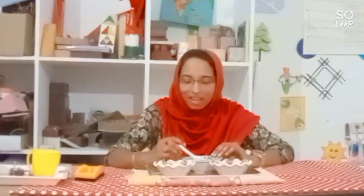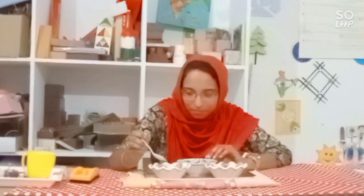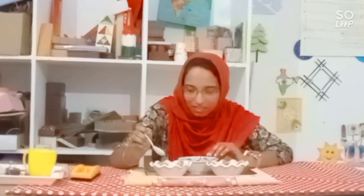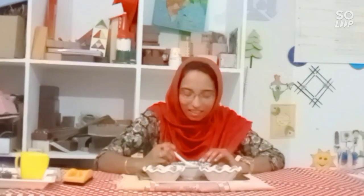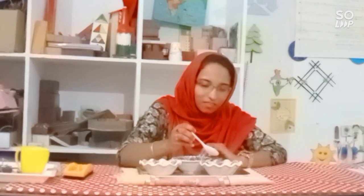How is it? Did you like this? Yes, I will show you one more time. Take a spoon of beads, fall into this bowl. Then I will go into this bowl.